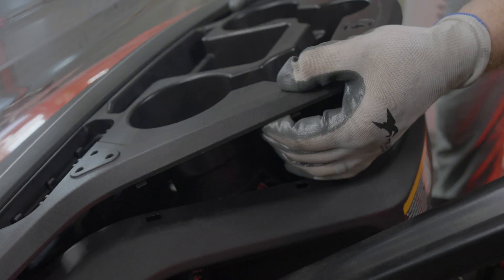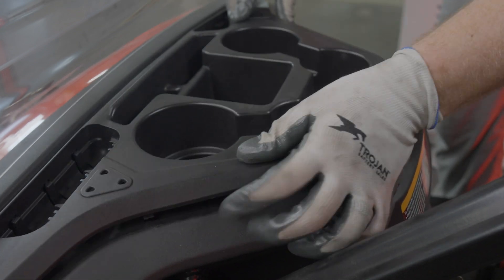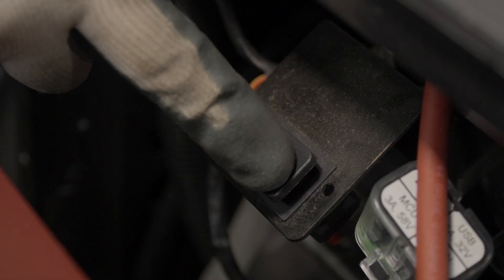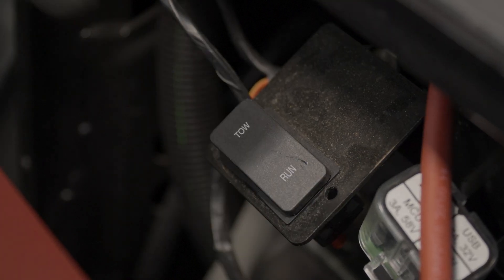If everything is working correctly, reinstall the cup holder by clipping it at the front of the car, then tighten the hex bolt and replace the Yamaha badge. Return the car to run mode and finally reinstall the seat.